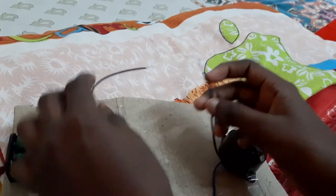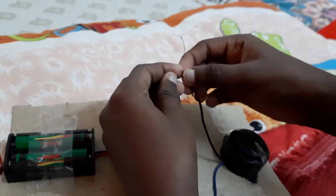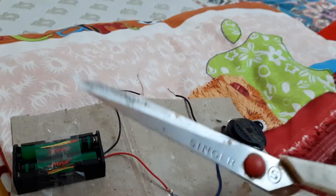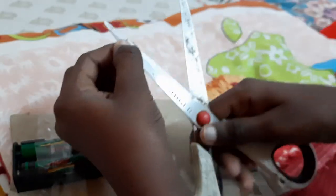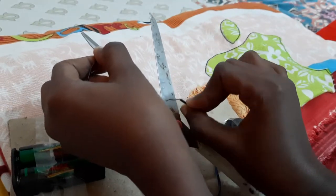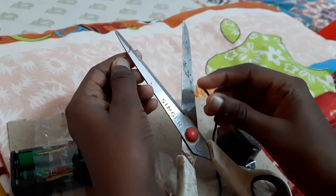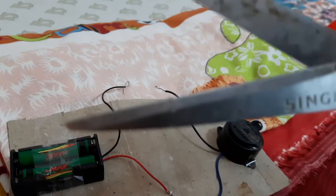Now, after that, when we connect these two negative wires, the buzzer makes a sound. Now our project is complete. Let's test it. I am bringing this steel and connecting it with the two wires. The electricity is passing because this is a conductor. So this steel is a conductor.